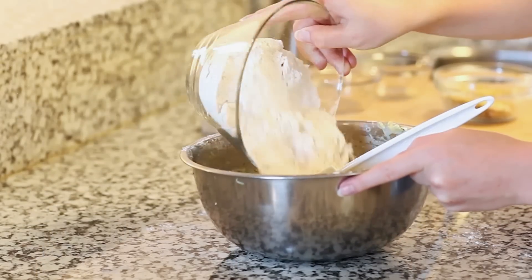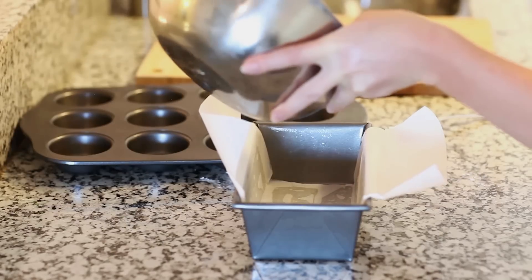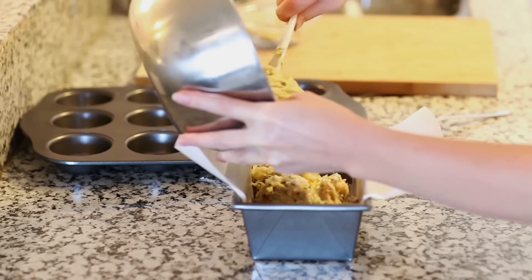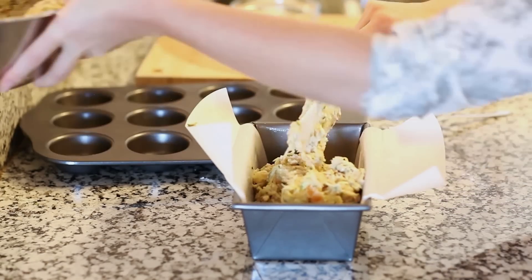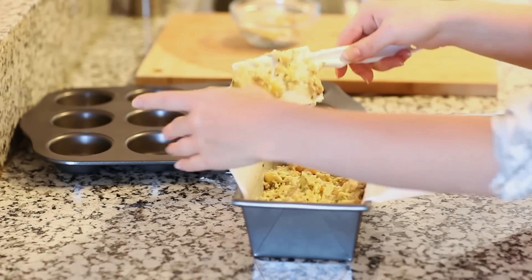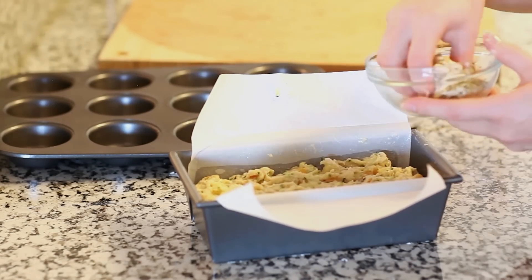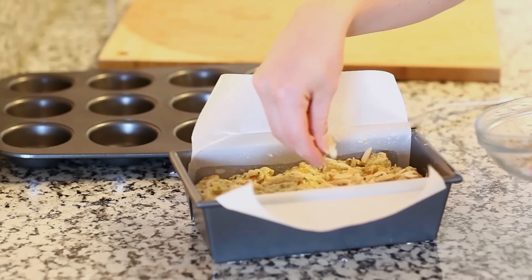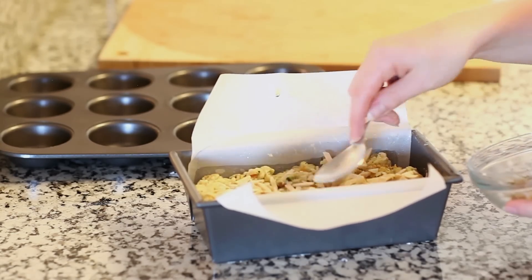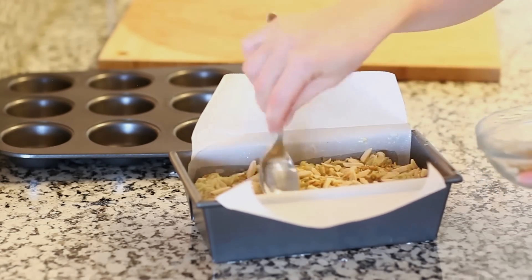I'm gonna add the rest of my flour and put about half of my bread batter into the loaf pan, filling it about two-thirds of the way. Take a spatula and spread that to the sides. I've lined this pan with parchment paper just for ease of removing the bread. Then to the top I'm gonna add the reserved pistachios and almonds — just sprinkle that over the top and use a spoon to press it all in. That'll give the top of the bread such great texture.